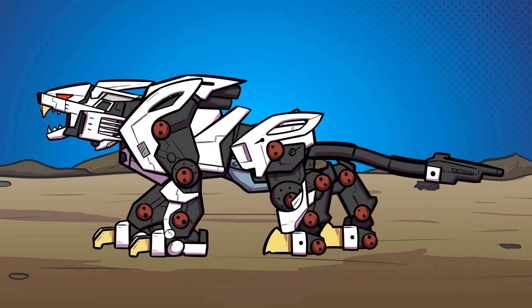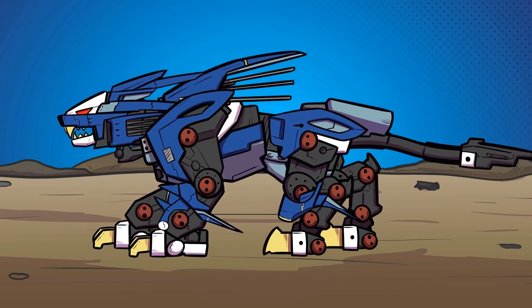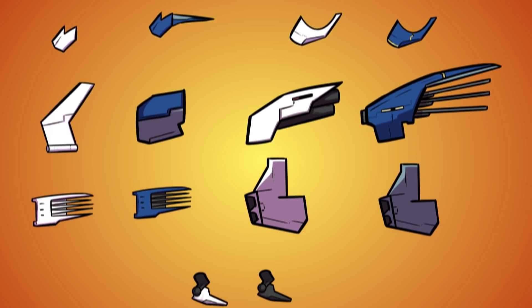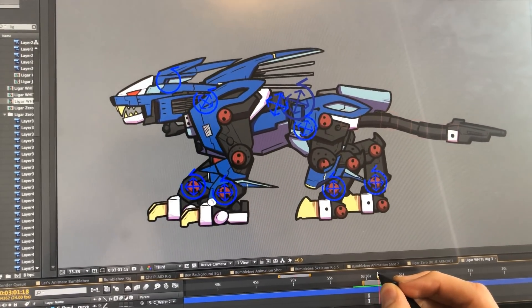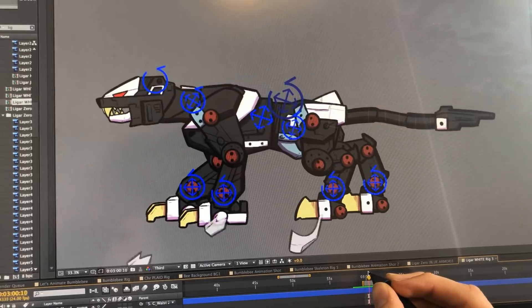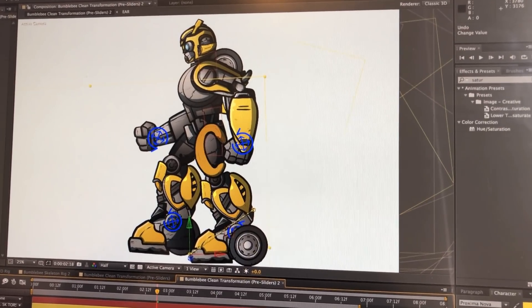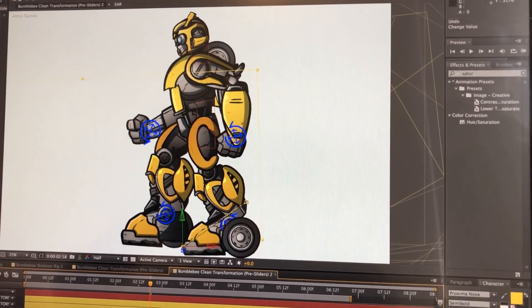What I had to do was actually something I figured out when doing that Zoids video a few weeks ago. When animating Liger Zero, I needed two sets of armor to be able to swap onto him. So I built a skeleton of the character with no armor and linked the pieces of the armor to the skeleton — shoulder to shoulder, head armor to head, and so on. For Bumblebee, I decided to do something similar, but each piece of the armor would have to animate into a different shape during the transformation.